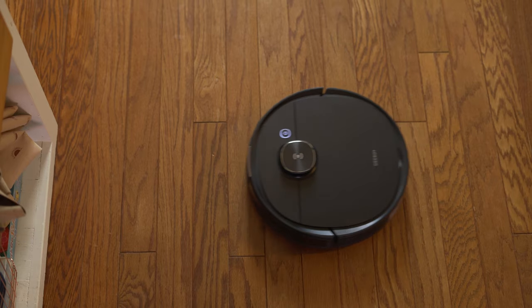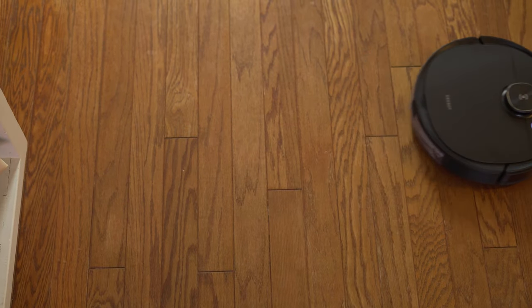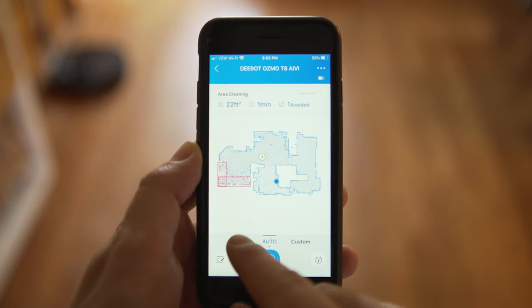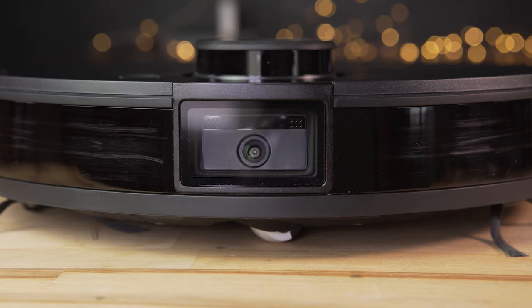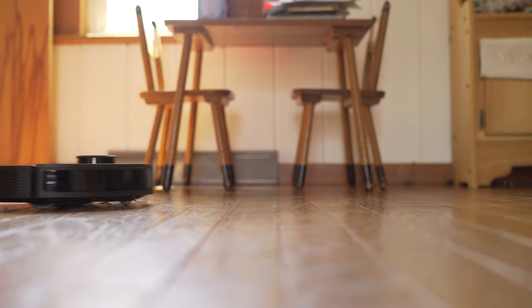Wrapping up, I've been really impressed with the Deebot T8. The combination of features, easy maintenance, and ease of use make it a really good robot vacuum. At $800 it is quite a bit more than other options out there, but the laser mapping worked extremely well, it does a great job pulling dust and debris from carpets, it avoids obstacles effectively, and the mopping feature is a nice bonus. Let us know what you think in the comments below. Thanks for watching — if you enjoyed this video give it a thumbs up and consider subscribing. This is Jordan with 9to5toys.